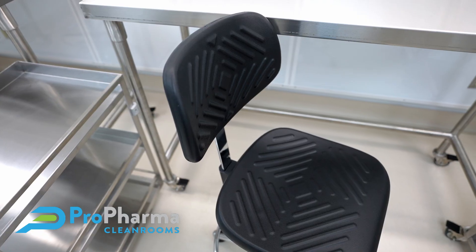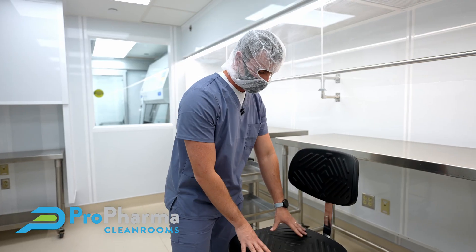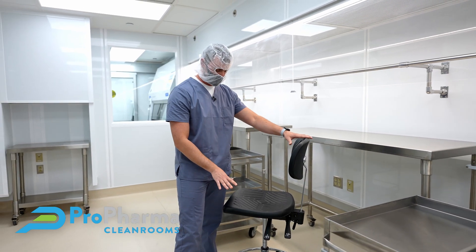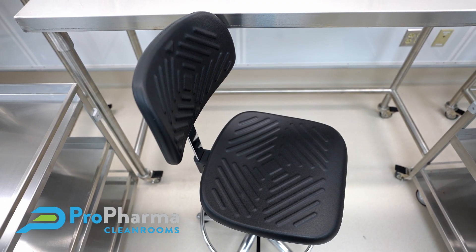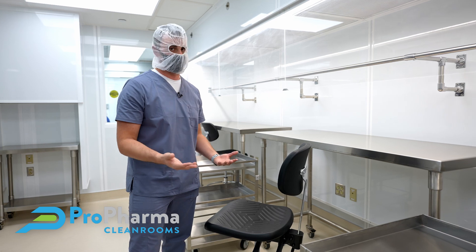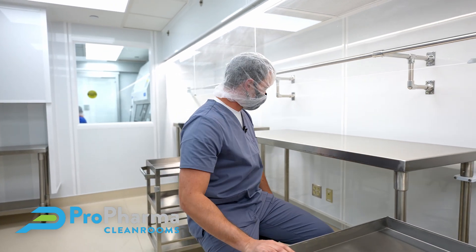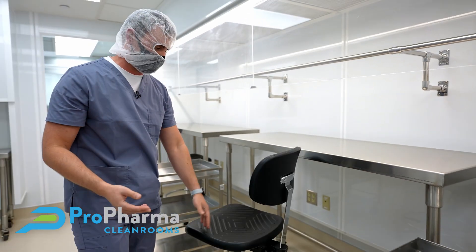Here we have a polyurethane-grade cleanroom chair. One key feature you want to see from a cleanroom-grade chair is that there is no padded cushion. If there were a cushion, plopping onto the chair would release a burst of air into the environment, which is not something we want. These polyurethane chairs are quite comfortable and allow for easy mobility for the pharmacy tech to perform their necessary compounding.